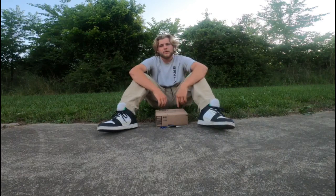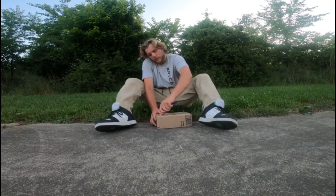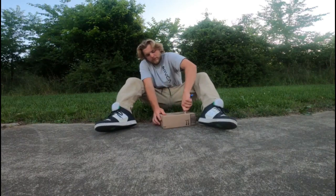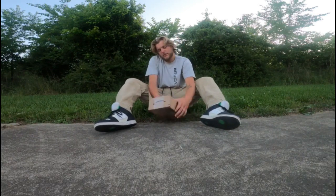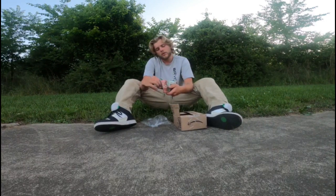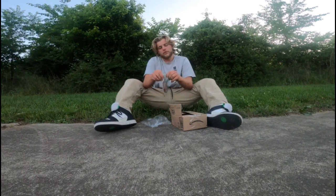What's going on YouTube, Justin here back with another unboxing video. Today I've got a small little package from Amazon we're going to open up. It came in the mail, figured I'd unbox it with y'all.